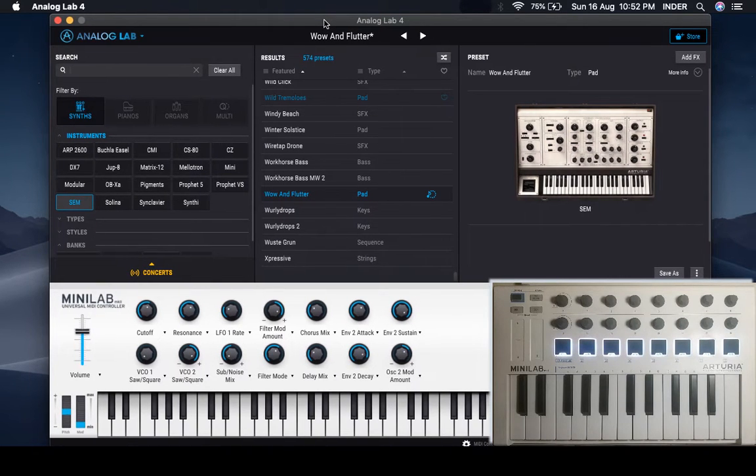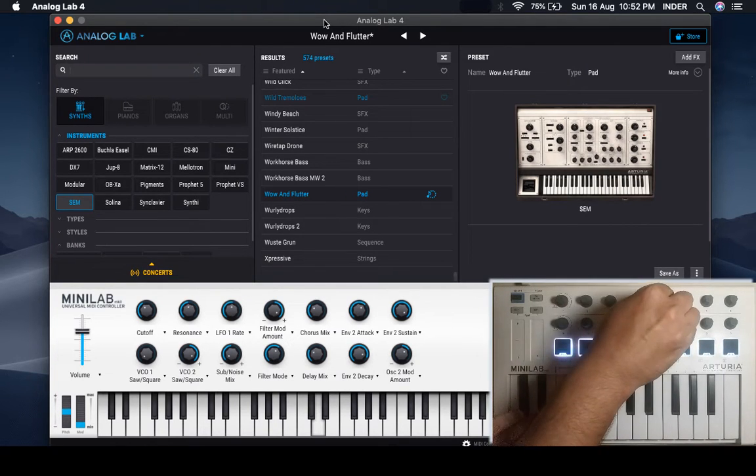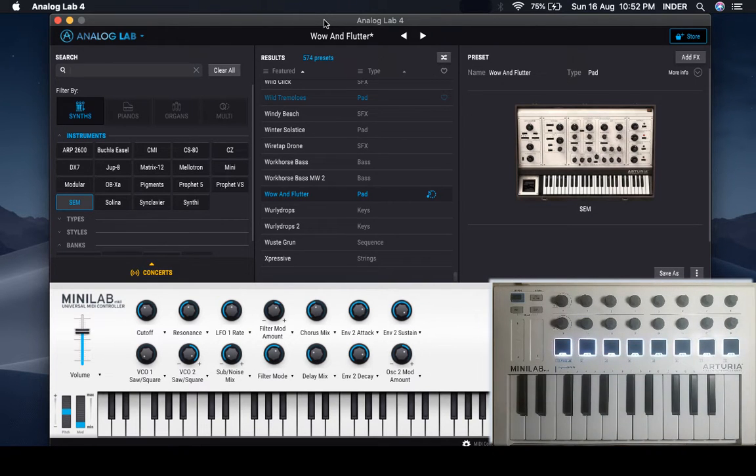We have the standalone Analog Lab open and I'm on the same default patch, but I have changed the pad color to white. Here we have cutoff working, resonance, and all the knobs are working according to how they're supposed to work in this particular preset. Now let's open Logic and see the first ever setup.